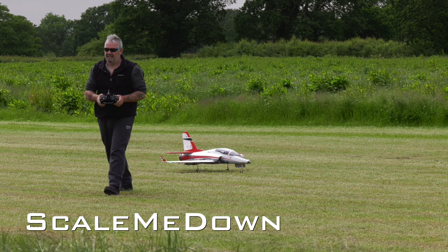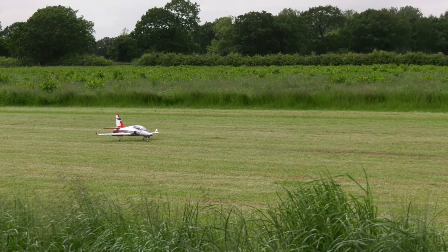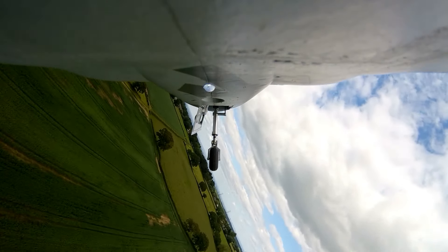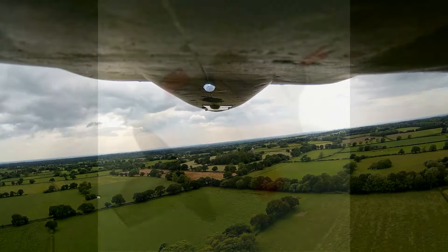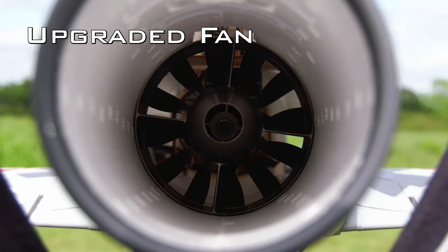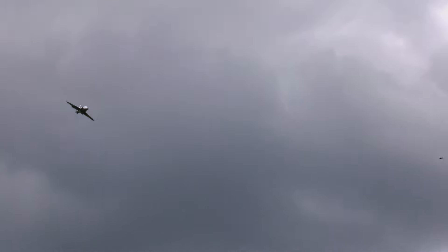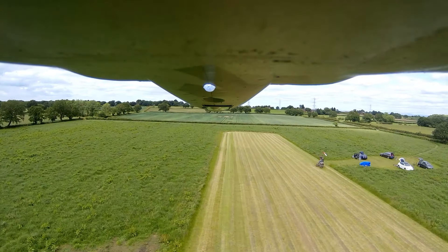This is Paul's upgraded E-Flite 90mm ducted fan Viperjet. The model has been upgraded with the EPF Hobby Mercury 12-blade 90mm ducted fan with a 1900kV motor. The fan and casing are all machined from aluminium. The non-rotating spinner is part of the stator, which means the fan can't eject its blades. The aluminium construction also makes a great heat sink for the motor.